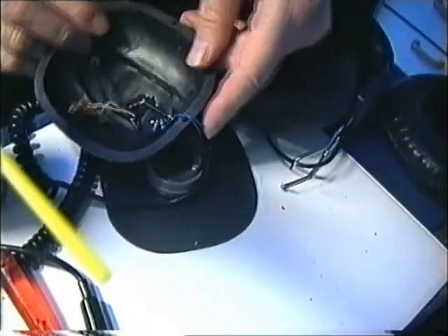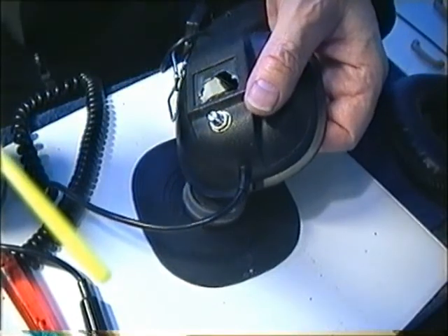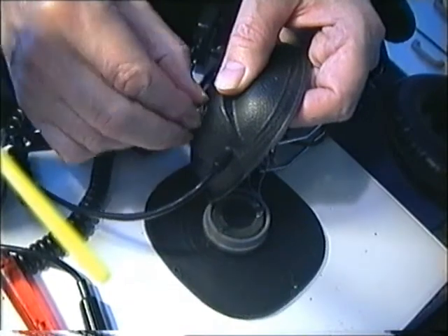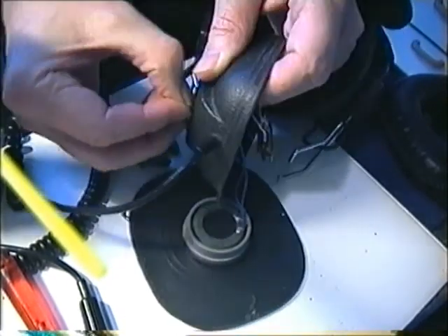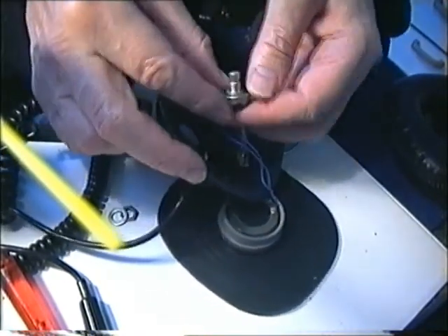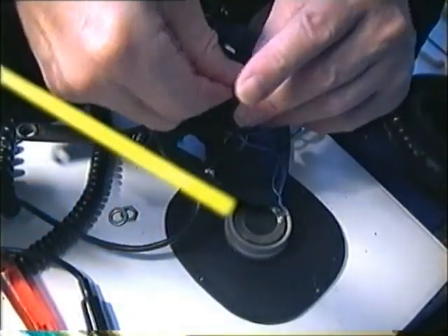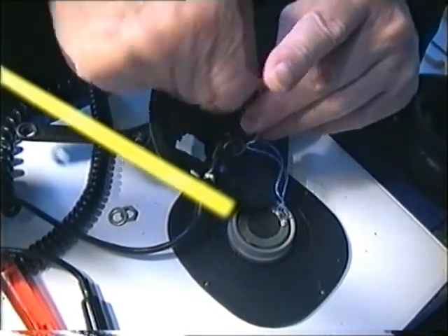There's no hole in this back side, so I need to take this off. And there is a little hole that I can use. I need to do this two times — both potentiometers.